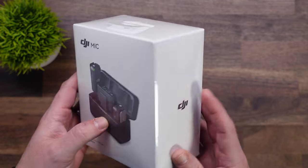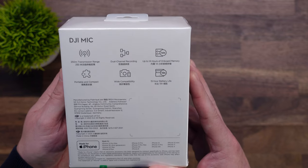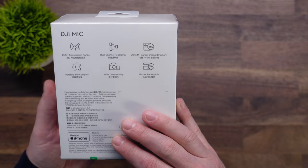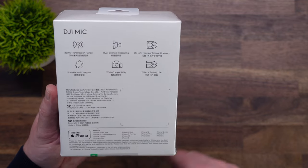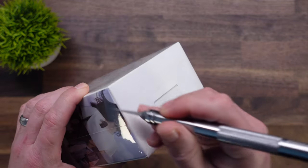So this is the DJI mic system — this is the box it comes in. They claim a 250-meter transmission range. It has dual channel recording; you can see it has one receiver and two transmitters. Up to 14 hours of onboard memory. It says portable and compact, and it has a wide compatibility range and 15 hours of battery life. Let's go ahead and open this thing up.